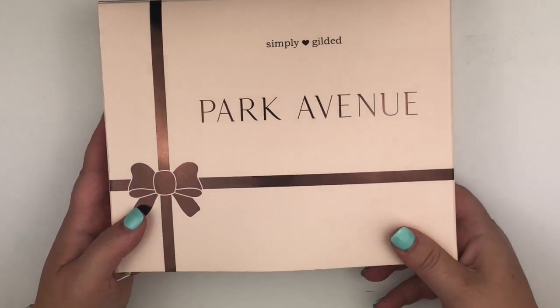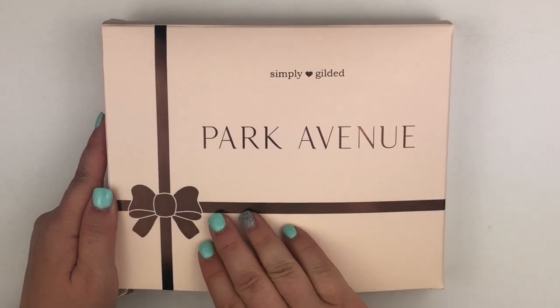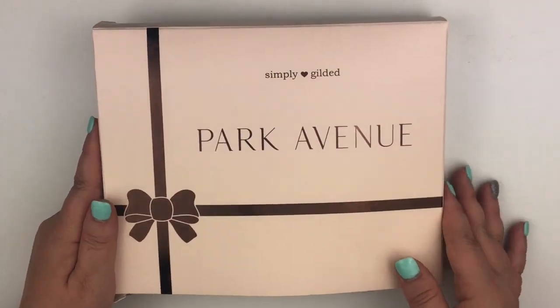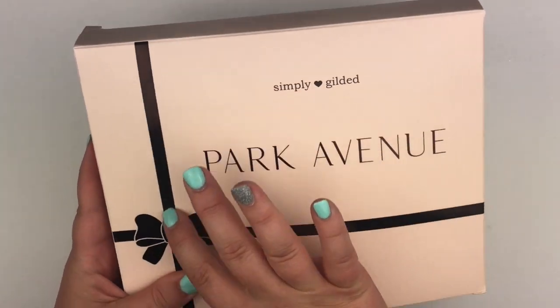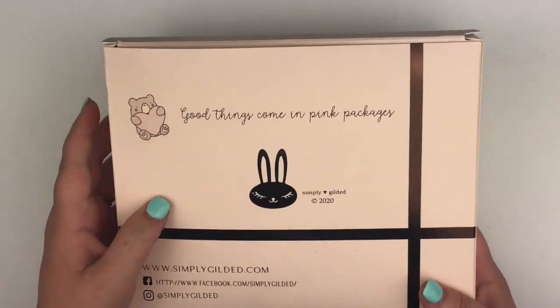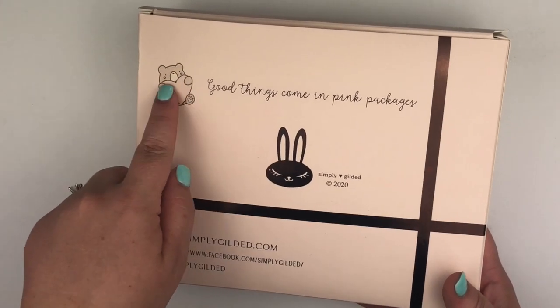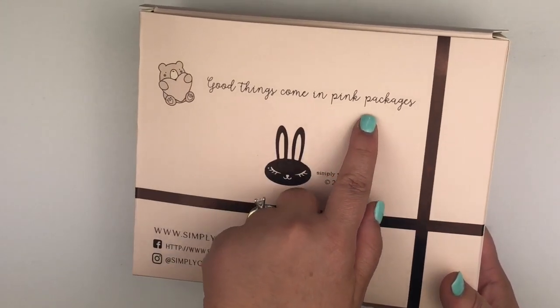Whenever I try to repack it, I can never do it as nicely as it comes to me. But this is it — it looks like a chocolate box, it's really pretty. It's kind of a chocolate brown foil. On this side you've got the ribbon going across, you've got Jasper right here. Good things come in pink packages. Here's Juniper.